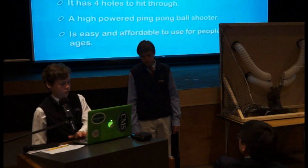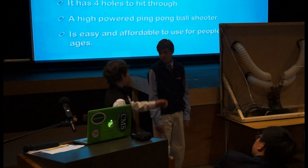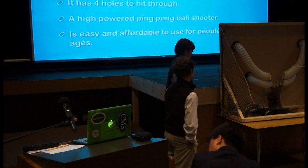A summary of our project: NJ Pong is the next generation of ping-pong backboards. It's a lot more fun since you can practice returning serves and making serves. It has four holes to hit through to practice all your shots. It comes with a powerful ping-pong ball shooter, and it's affordable for people who want to play with friends.